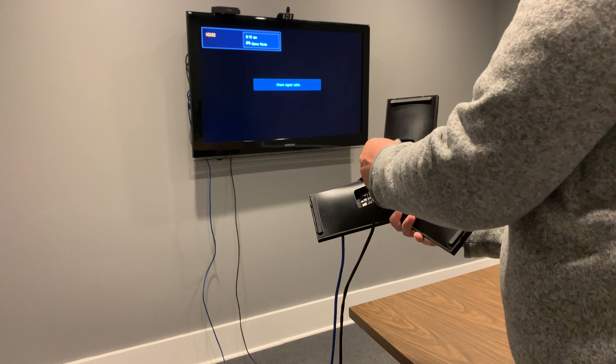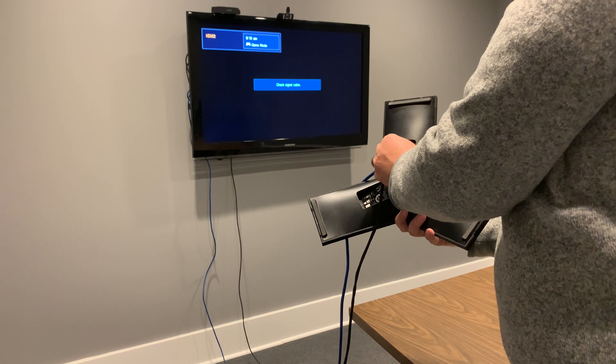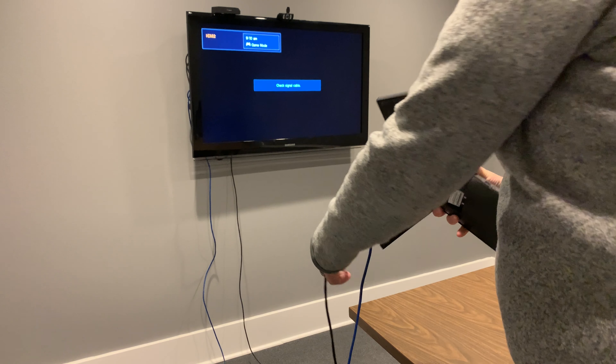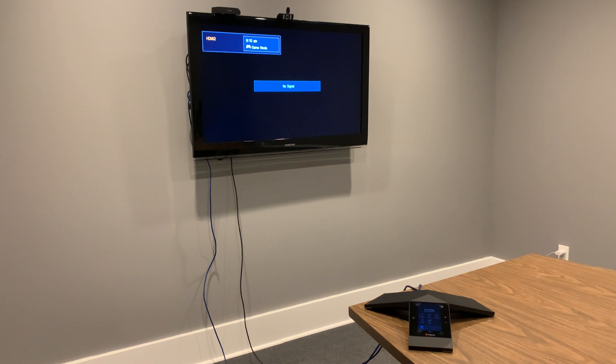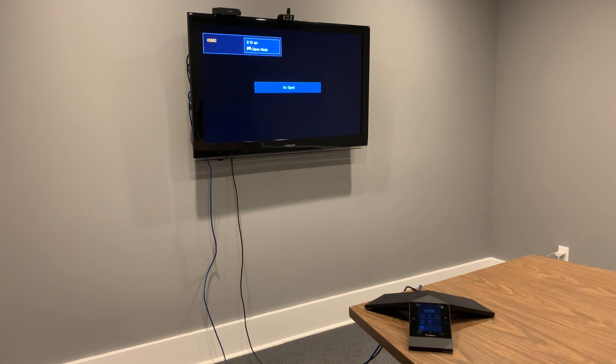The Visual Plus will take a few moments to power on. This Visual Plus is placed on top of the display for ease of access in this demo. Please be sure to properly mount your Visual Plus.